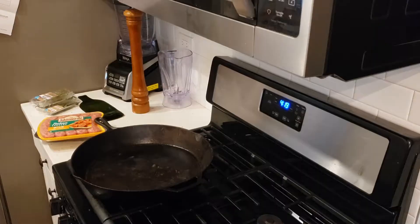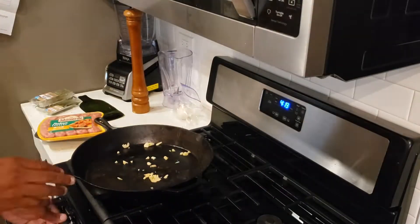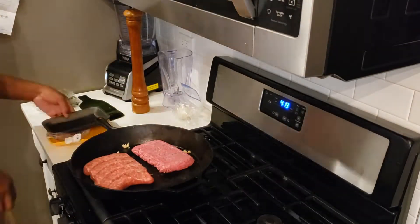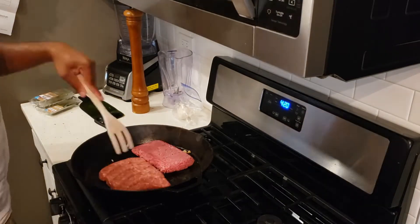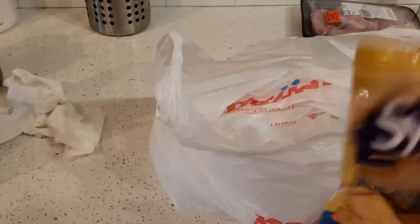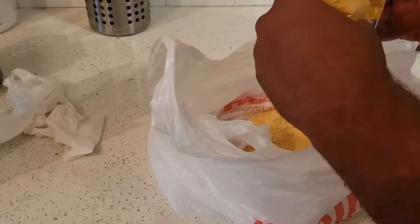I get all my meats, seasonings, pastas, sauces, and veggies together. Then I throw a little bit of garlic in the cast iron with my Italian sausage and ground beef and let that cook while I prep other things. I also add a little bit of thyme on top, because why not.